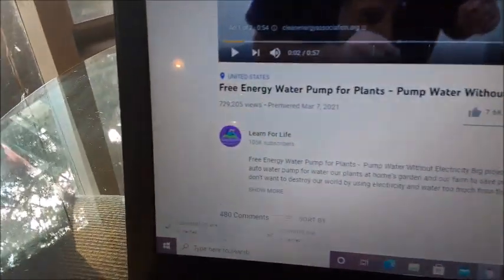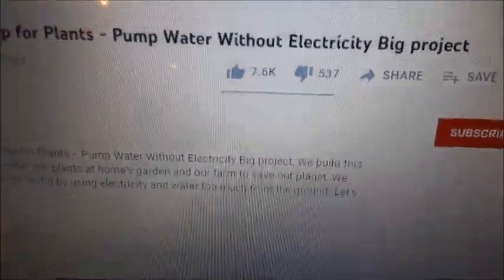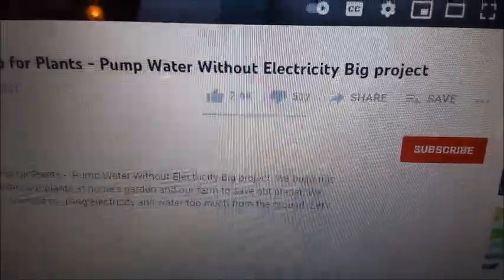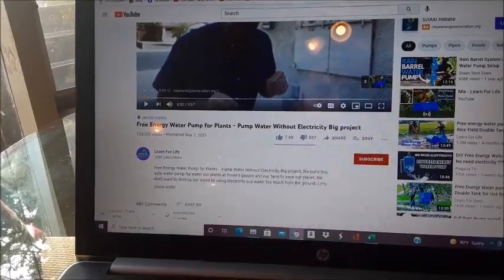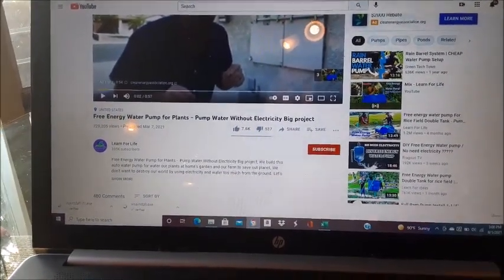This video has 729,000-some views — look at the percentage of likes: 7,600 people liked it, 537 didn't like it. I think what's happening is people watch this and don't even realize it doesn't work, and they think it's a great idea. So they hit the like button, maybe go try it, and then later find out it doesn't work.